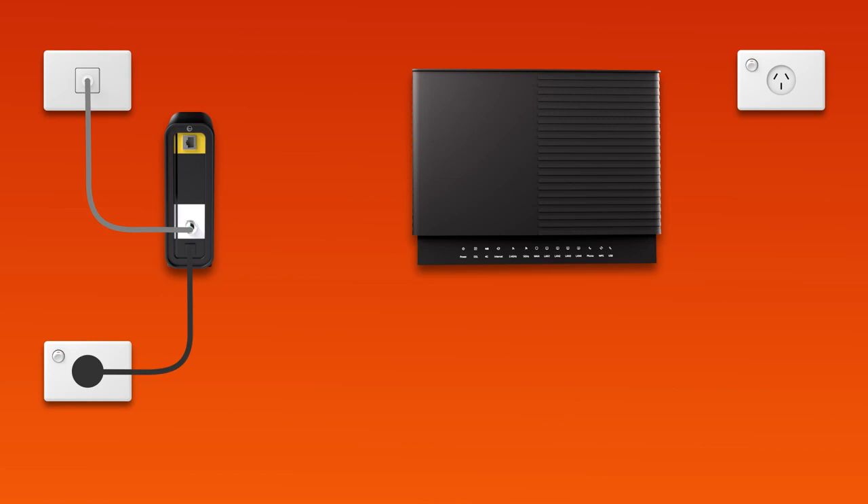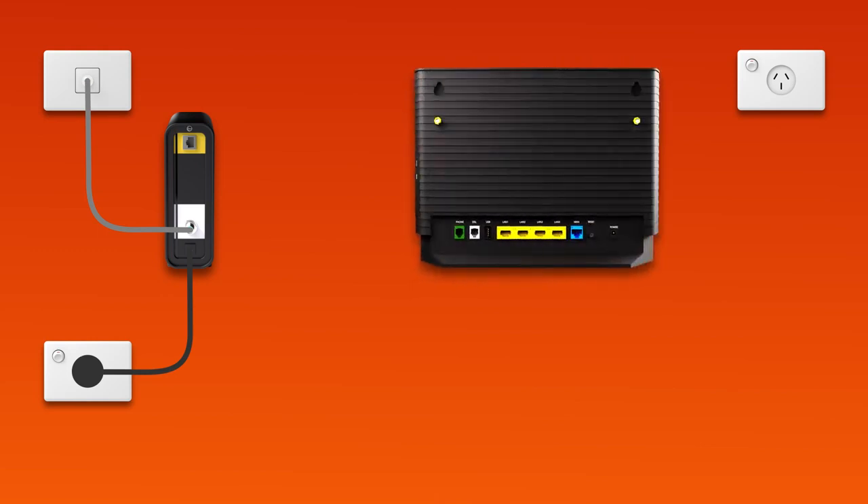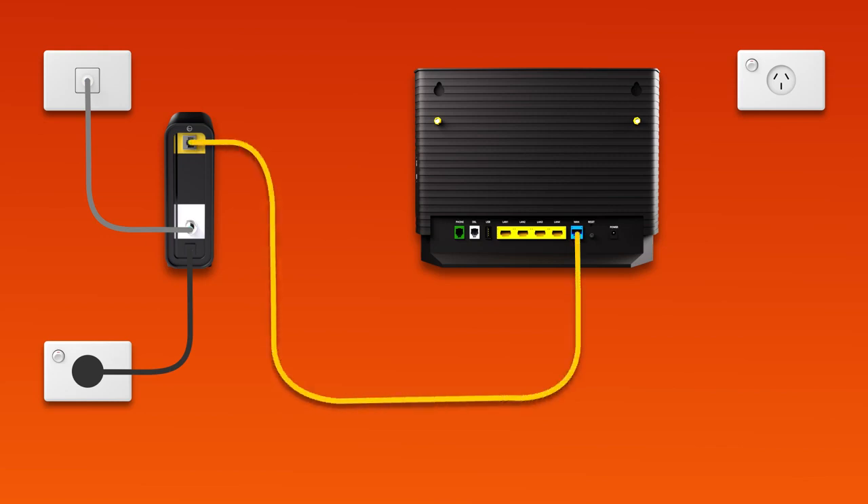Next, it's time to plug in your modem. Use the supplied ethernet cable to connect the blue WAN port on your modem to the Uni-D1 port on your NBN connection box. Next, use the supplied power cable to connect the power port to an electrical outlet. Finally, press the modem's on-off button to turn it on.